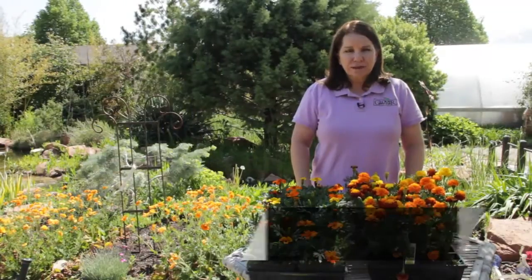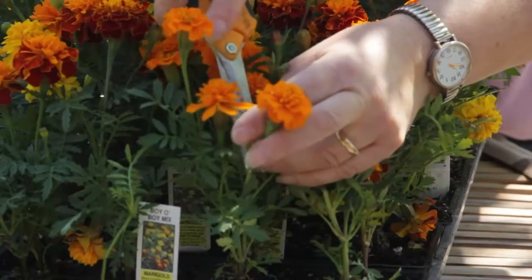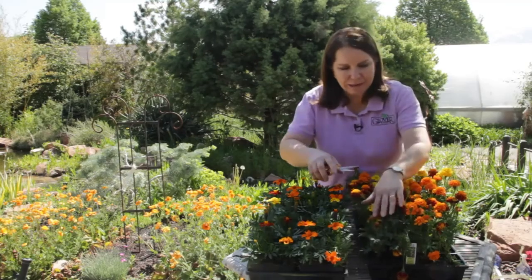Hi, I'm Donna Emery from Glover Nursery in West Jordan, Utah. How do you trim marigolds? Marigolds are pretty easy-care plants, but they do benefit from getting what we call dead-headed.